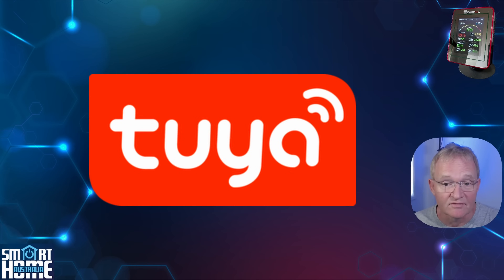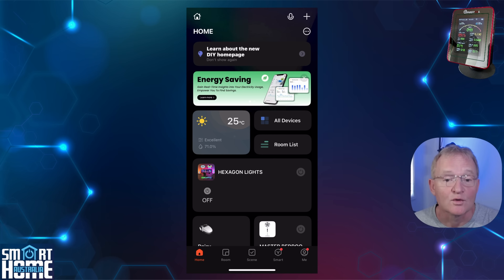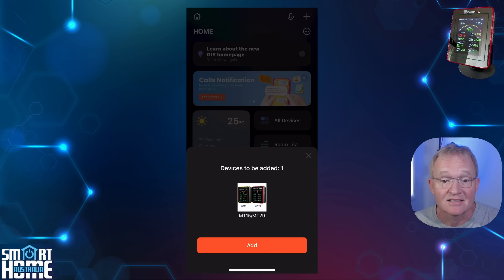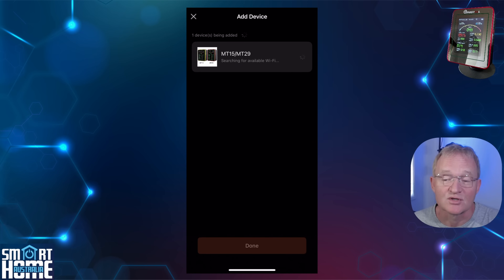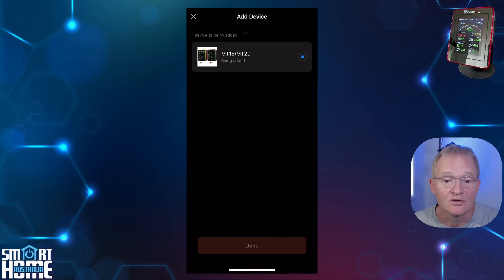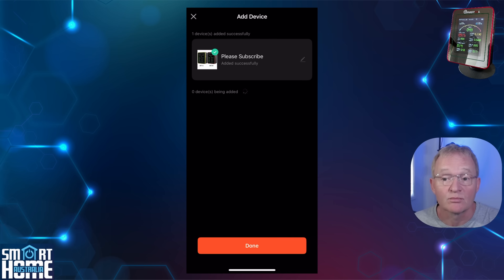The device is a Tuya device and I'm going to be setting it up in the Tuya app and then integrating through the cloud, though you can always integrate locally if you wish. Assuming your device is turned on, open the Tuya app close to the device — it should auto-detect and ask if you wish to add it. Press add, the pairing process will start; this can take some time so be patient. When asked, select your Wi-Fi and enter your password. Optionally change the name and give it a room location by pressing the pencil to the right, then press done.